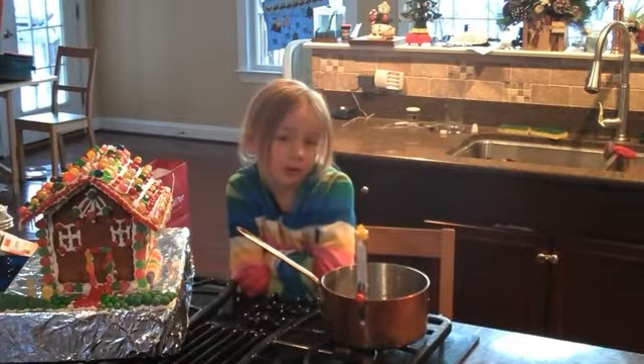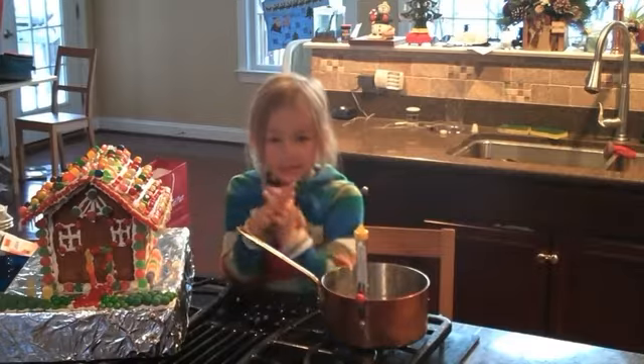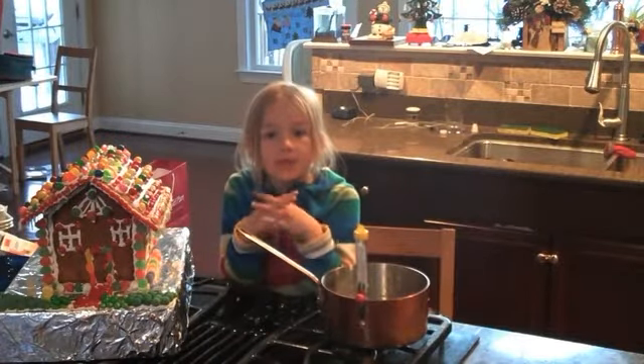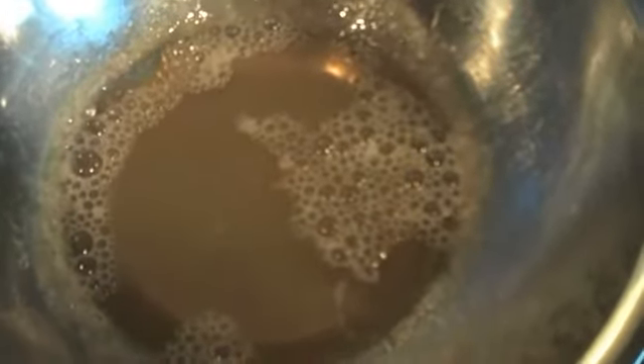In a separate bowl, put 3 quarters of a cup of water and sprinkle the gelatin over the top. After 5 minutes, place the gelatin over a pot of simmering water. The gelatin will eventually melt and become liquid. When it does, take it off the flame, and then you can add the peppermint extract.